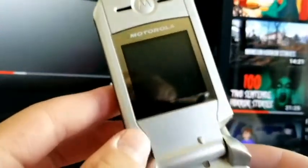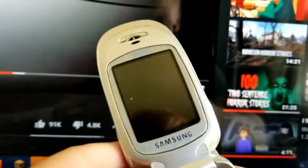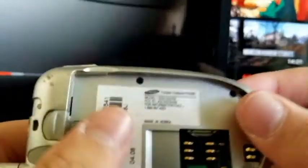Here's the Samsung SGH-X427M. He did not send me a SIM card even though I told him to, but whatever. Maybe it's not the right battery for it anyway.